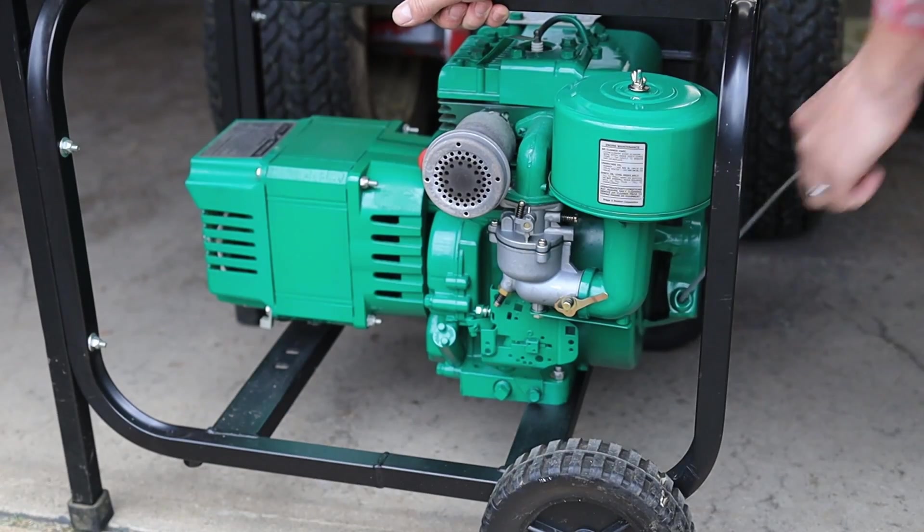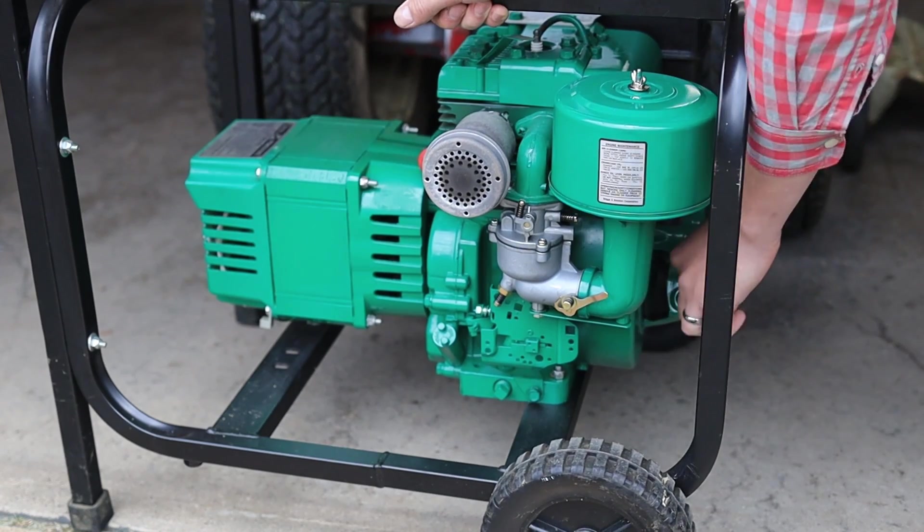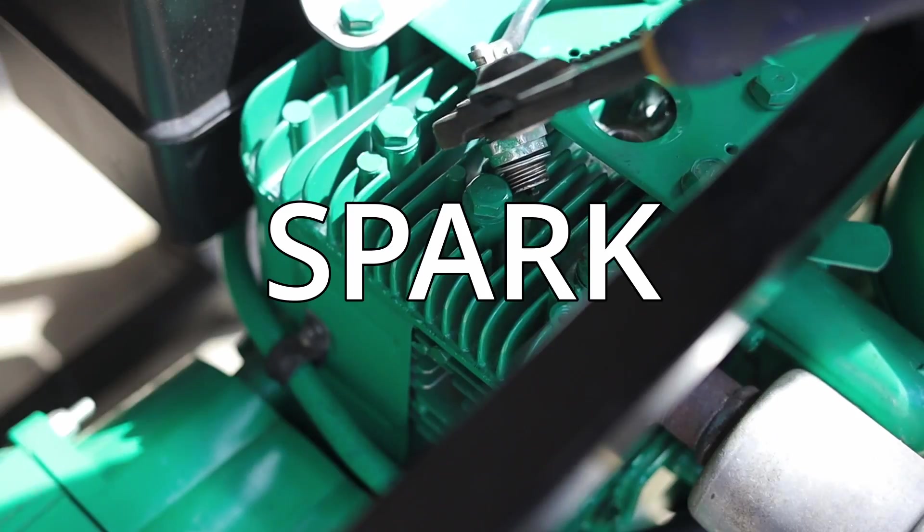Today I'm going to talk through some of the most common reasons that your small engine won't start. This is going to be applicable whether we're talking about a little two-stroke weed whacker, all the way up to something like an 18 or 20 horsepower riding lawnmower. No matter what your engine, you're going to need a few things to get it to run: air, fuel, spark, and compression.